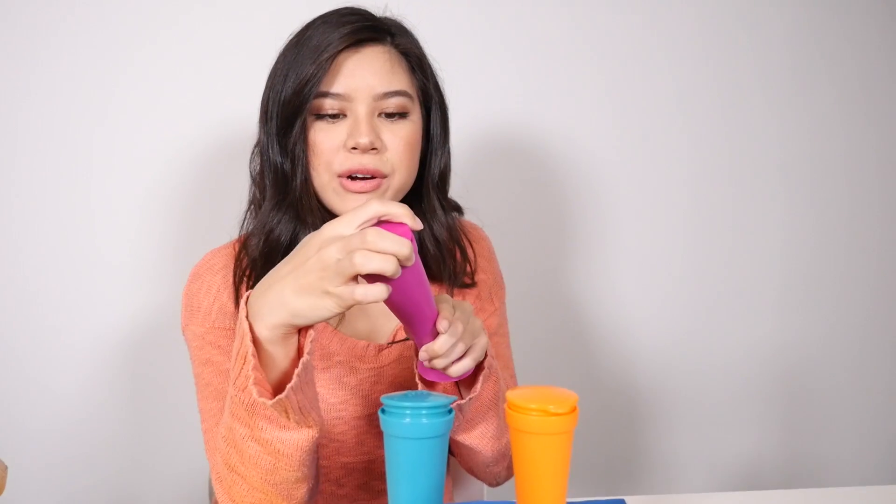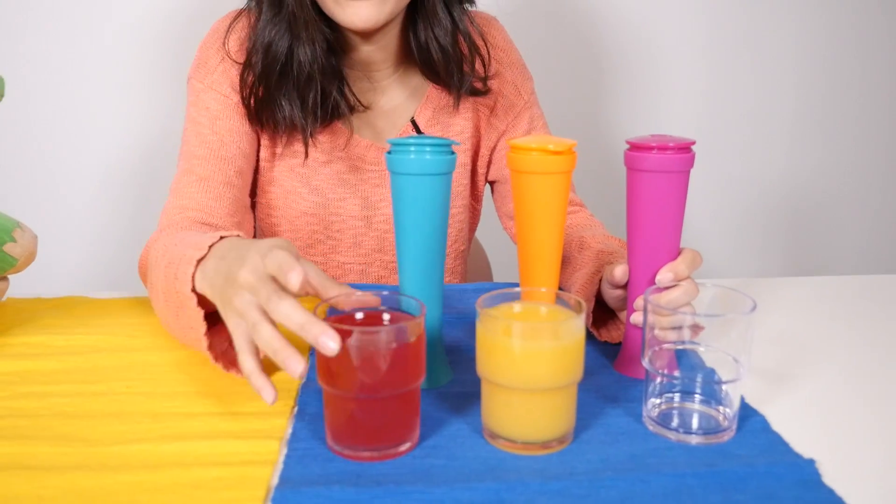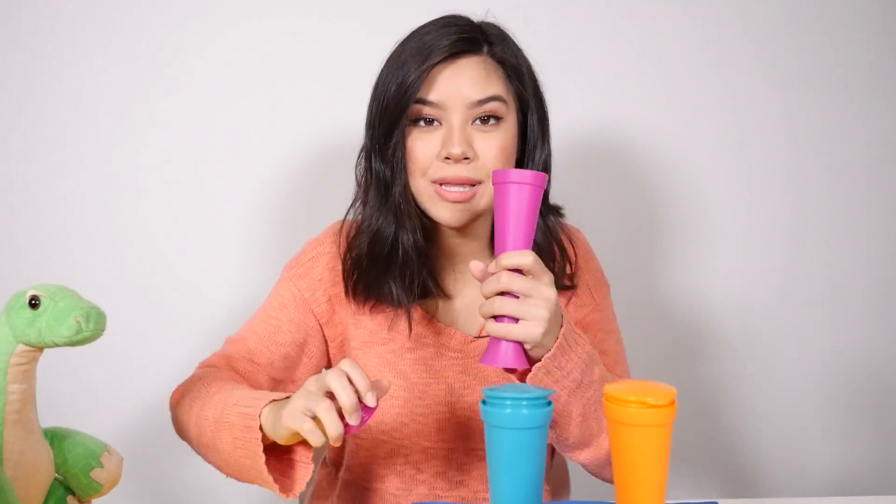So this is kind of a purplish color, so why don't we put the fruit punch in this one, because sometimes fruit punch tends to be red or purplish, so we're gonna put that in here. This will be our orange juice, and the blue one we're gonna do a little surprise at the end and do a little mix.